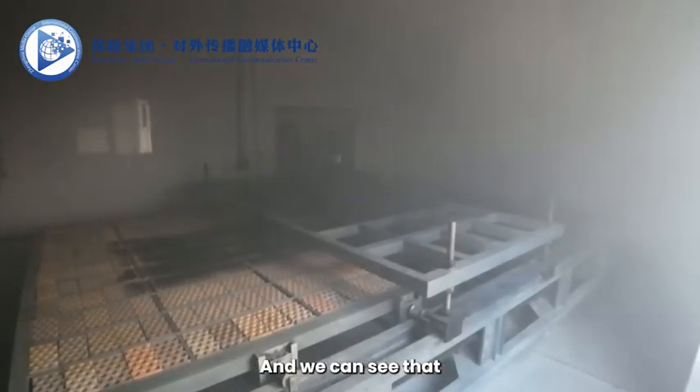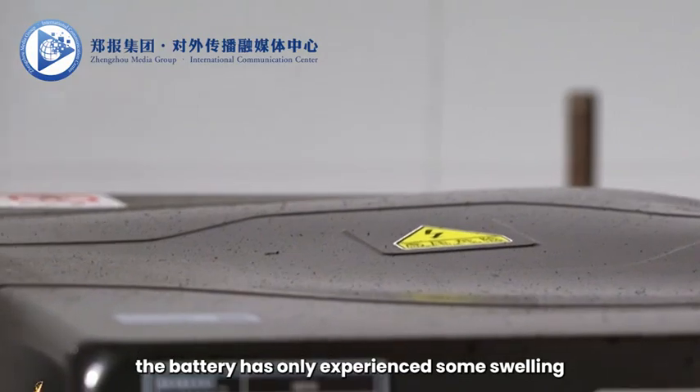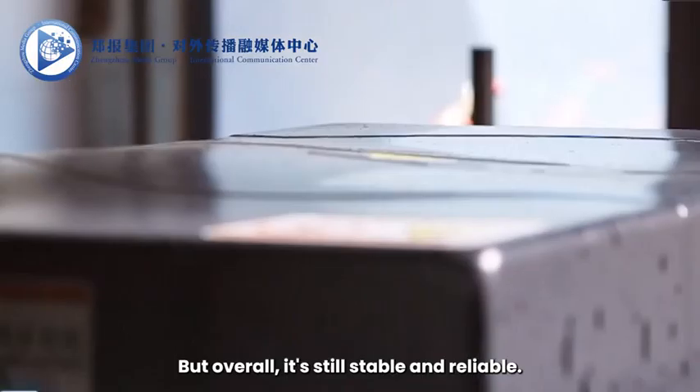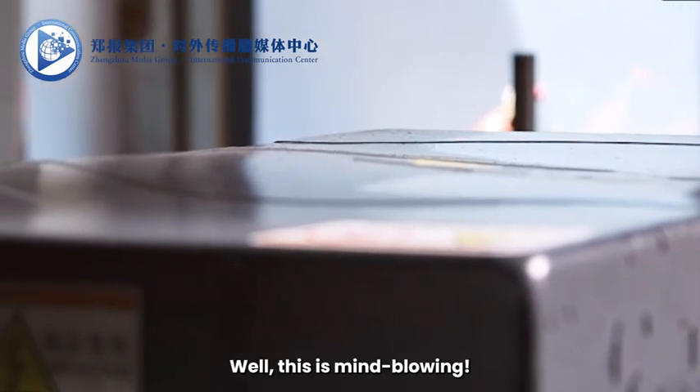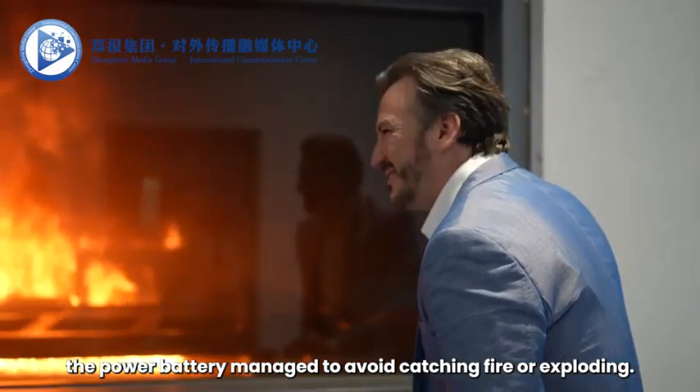The burning has stopped, and we can see that the battery has only experienced some swelling and bloating due to the heat, but overall it's still stable and reliable. Wow, this is mind-blowing. With such high temperatures, the power battery managed to avoid catching fire or exploding.